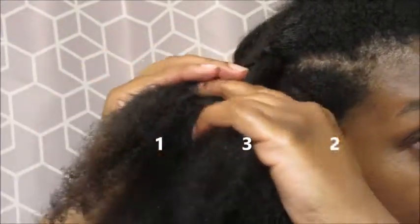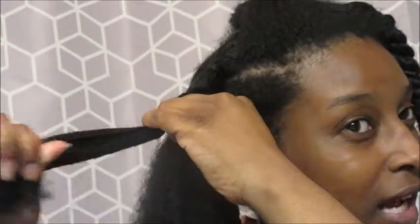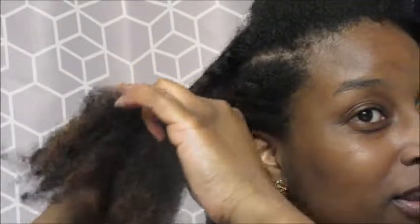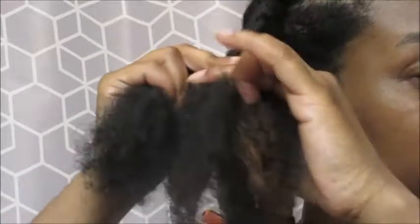This hairstyle is a learning process. I didn't get it the first two times I tried it, but eventually it becomes a type of flow that you get while doing this hairstyle.